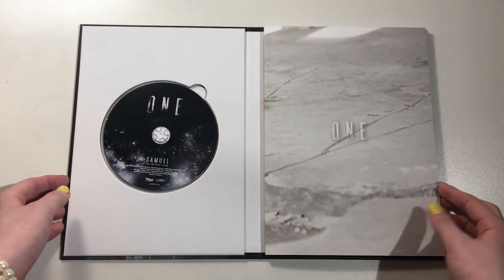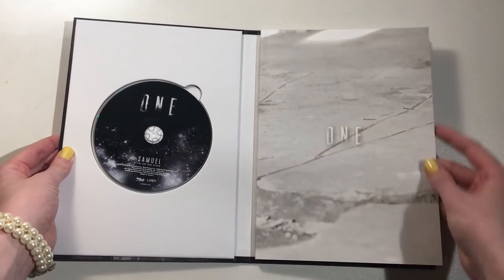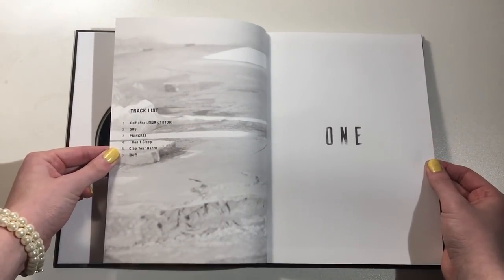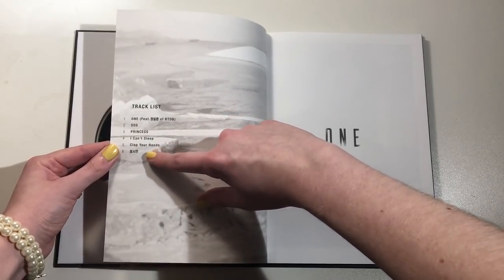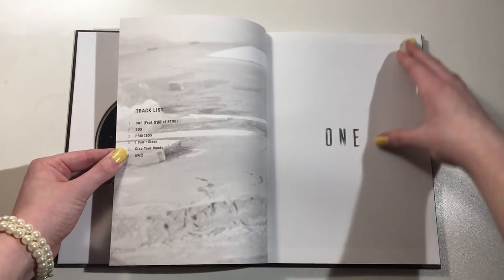Alright, I think I removed all the random things. Let's get into this photo book. I'm obsessed with this album. These songs are all good — those are my favorites — but that song's also really good. I think the title track is amazing too. Really, really good.